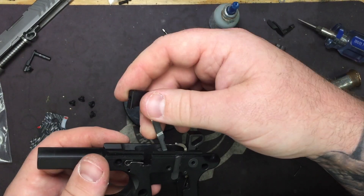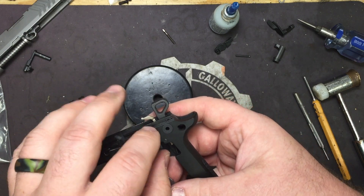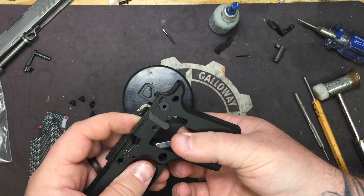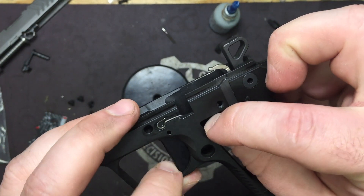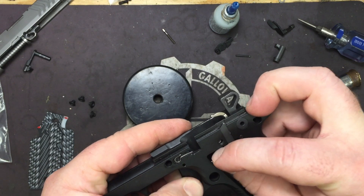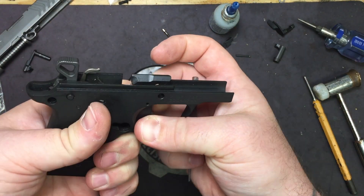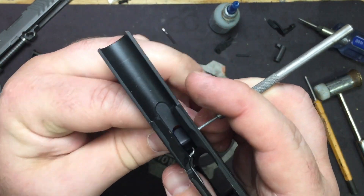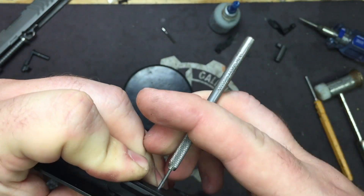Now we're going to install the trigger and trigger bar. This here is your disconnector, just like on the 938, 238, and Micro 9 — they all have the same design. If it pops out, put it back in, but there's no reason for it to come out. We're going to line up and cheat a little bit by using the 1/16 inch as a dummy pin from the other side, because this is the trickiest part — getting it all lined up while fighting the trigger return spring and trigger bar.